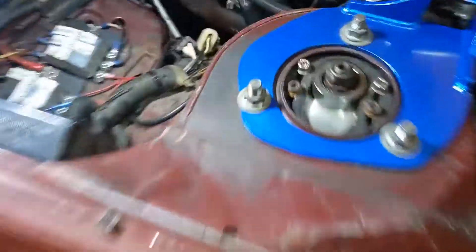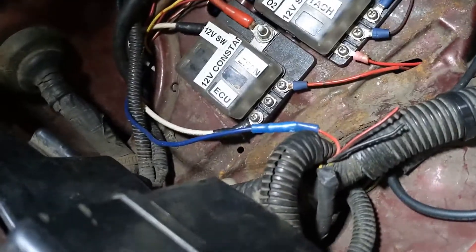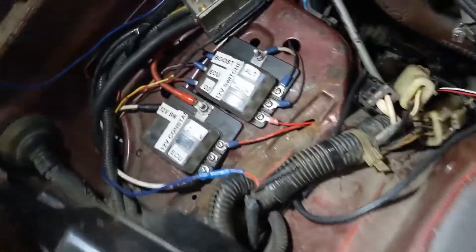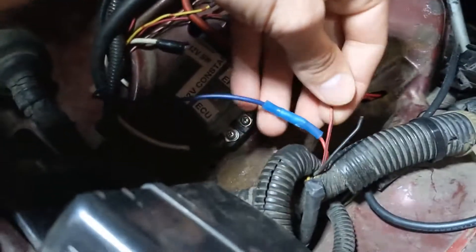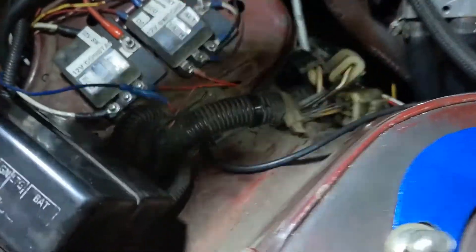Hey guys, it's Mark. I'm back out here with the Z. I get a lot of questions about the wiring of getting all the stock gauges to work. If you look right here, there's actually three wires here. This is on only the digital dash car that had a little speed sensor right here in the engine bay.